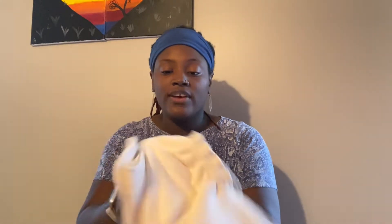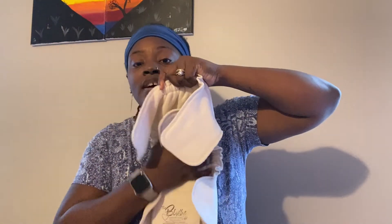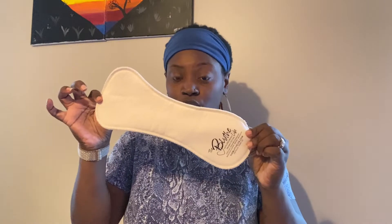So first off, here we have the outside of the fitted — super stretchy elastics, of course that's a must-have with a fitted diaper. Oh my gosh, it's so beautiful with the natural color. I love natural colors. Don't get me wrong, I love my tie-dyes and the different beautiful purples and blues and pinks from Blythe, but this natural color is gorgeous.